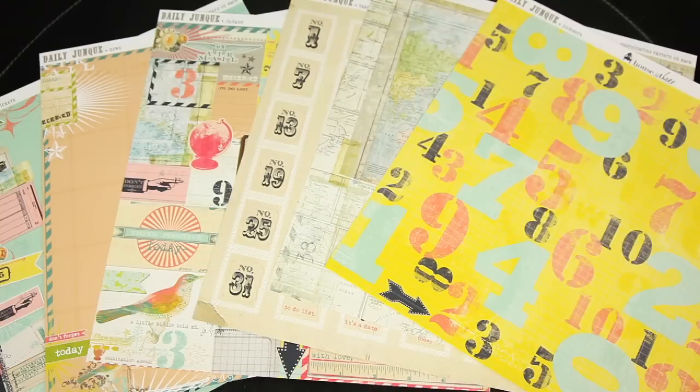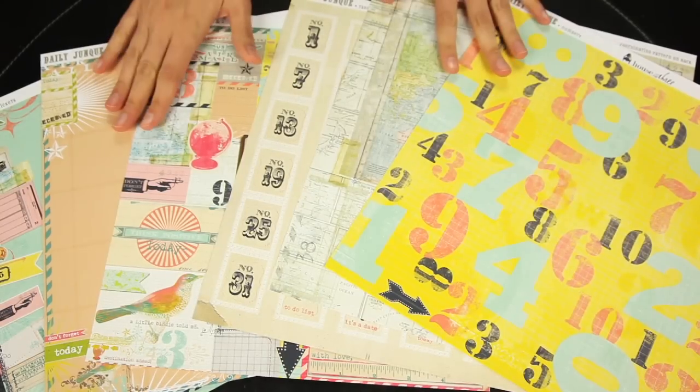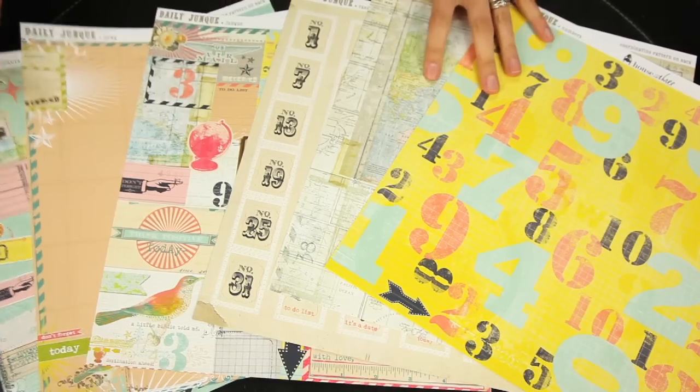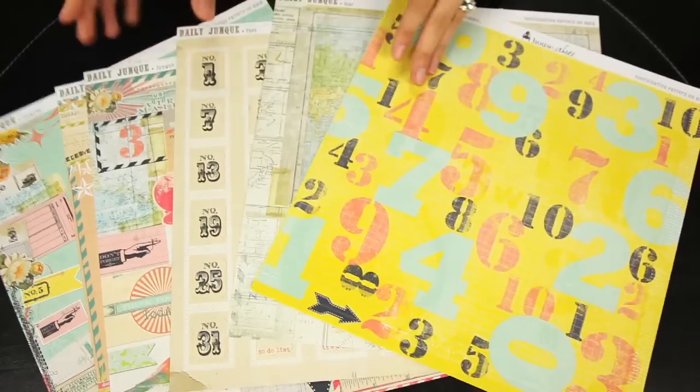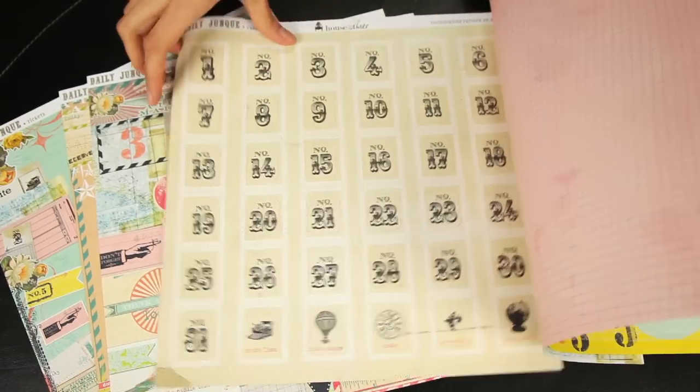New from Pink Paislee and House of Three, this is the Daily Junque Collection. These are the pattern papers. They are all double-sided. It's a fun, unique blend of colors and hues and patterns — it's just really eclectic.